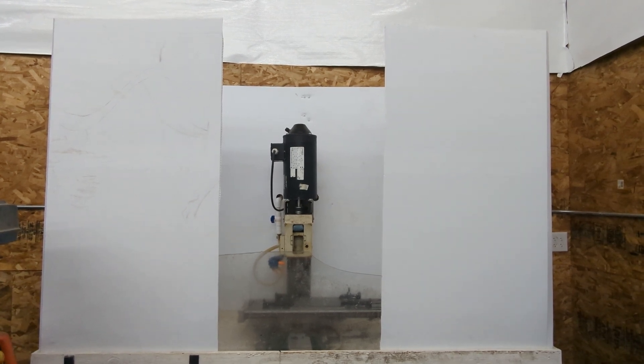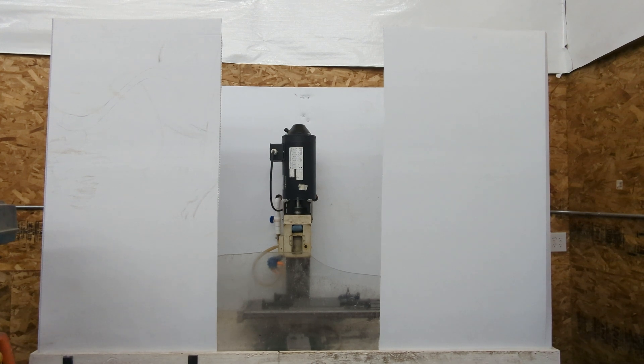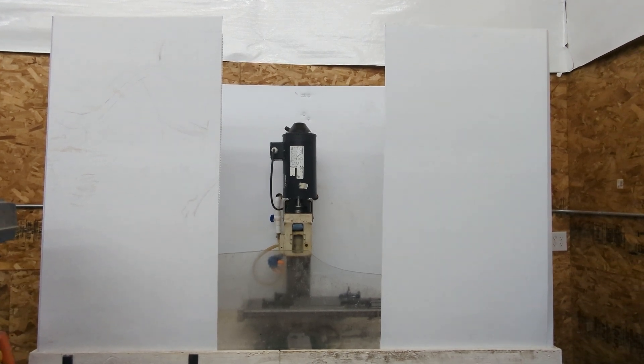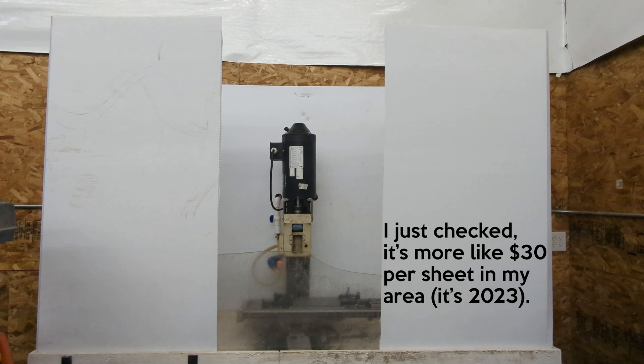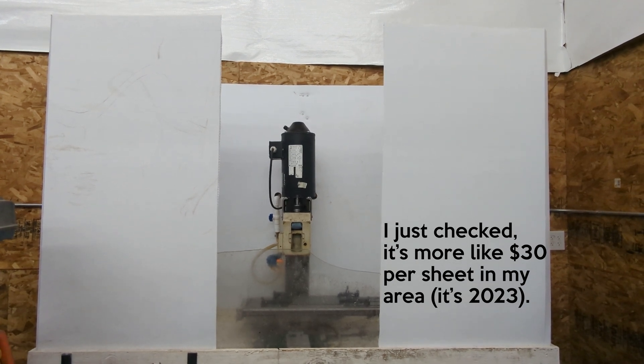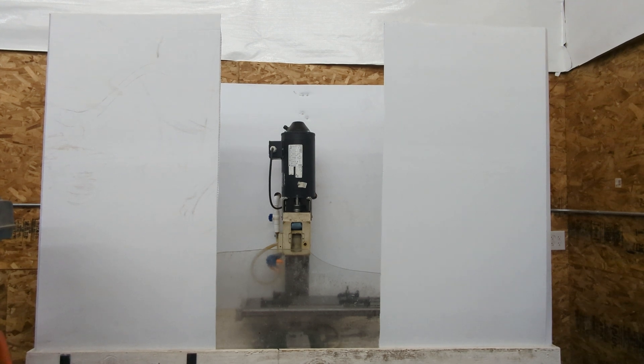Now that I'm in the new shop I've just been making a mess, so I really wanted to get flood coolant set back up again. This time I went with corrugated white plastic — you can buy this in 4x8 sheets at Home Depot, I think I paid 20 or 25 bucks a sheet. You can score it with a razor knife, bend it, and then I screwed it to the inside of the pan and it seems to be working totally fine.